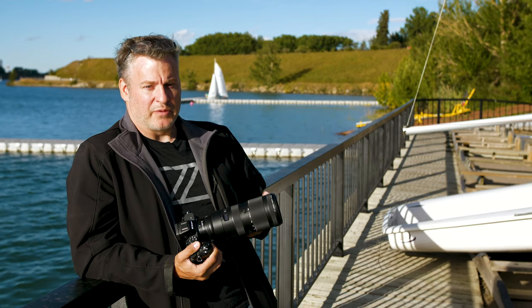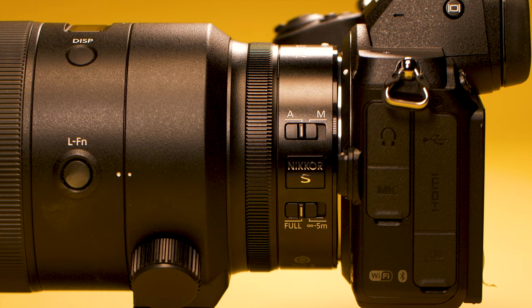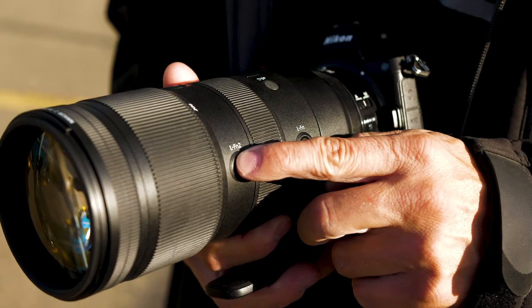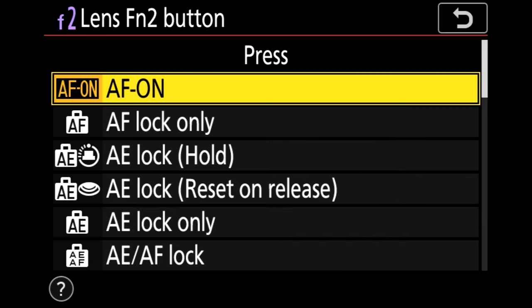On the left hand side of the lens we have the usual switches: the autofocus/manual switch as well as a focusing limiting switch. We also have two function buttons which you can program to a custom function, like presetting a focus point for instance.